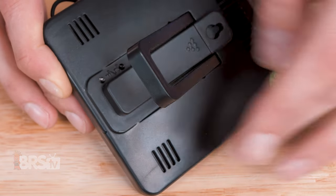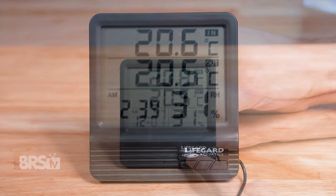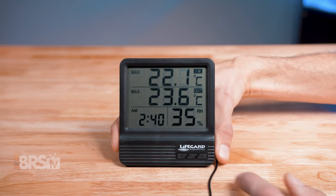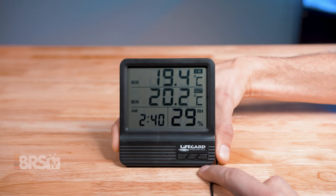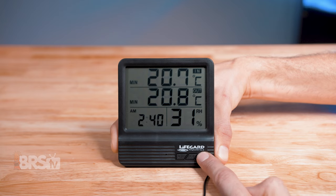There's also a reset button right behind the kickstand if you ever want to go back to factory settings. To use these functions or program the clock, there are three buttons right on the front of the display labeled mode, adjust, and memory. The mode and adjust buttons will allow you to set the time on the digital clock as well as any chimes or alarms, and the memory button will allow you to scroll through the maximum and minimum read temperatures as well as the current temperature readings, and allow you to reset those max and minimum values by holding down the button for a few seconds.